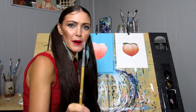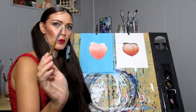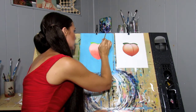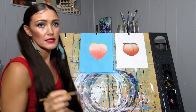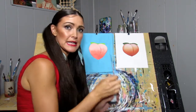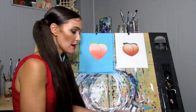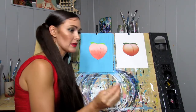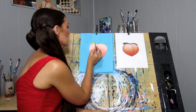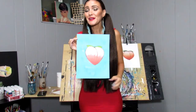Now we're going to do the leaf part. We're going to use a little round pointed brush and our green paint and just paint in our leaves and our stem. Okay, so we have our stem filled in. Now we're going to take our little liner brush, take some carbon black paint, just on the tip, and we're going to outline our little peach. This is the final painting.